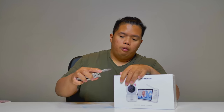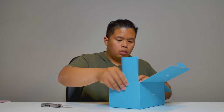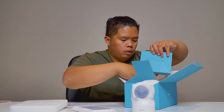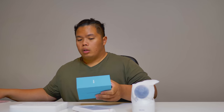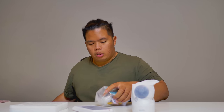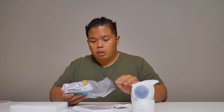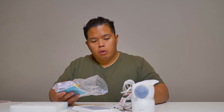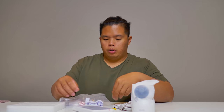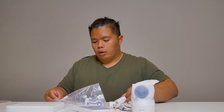If you want to get one of these, I'll link it down below. Here we go — you can see the screen and the camera on the box. Let's open this up. Inside there's some literature and accessories: a USB-C cable, more USB-C cables, and some cool designs you can put on the camera to make it more baby-friendly. There are also some plugs included.